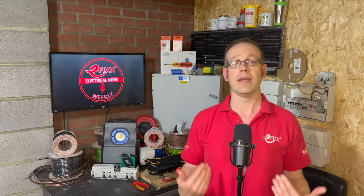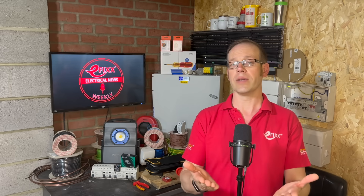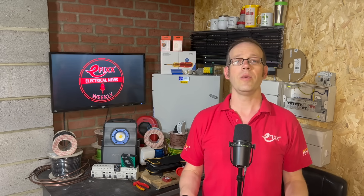A reminder that we're in the market for your stories, your projects and your recommendations, as we'd like to share them with the wider eFix community. Over the next few weeks, we'll be featuring product innovations, wiring accessories and cable management. Send us pictures of your installs, or let us know if you've come across any new kit or companies making your job easier, or any products that deserve a shout-out.